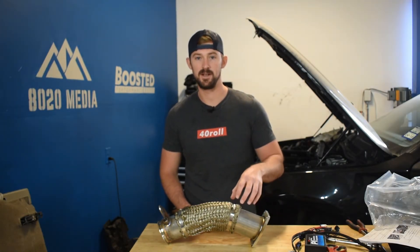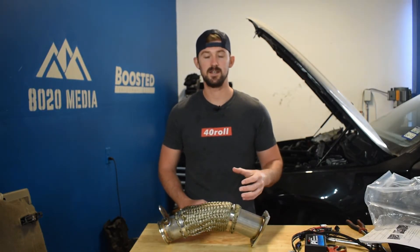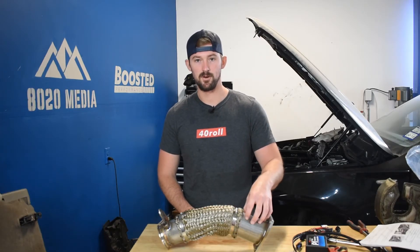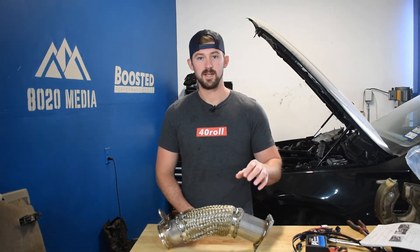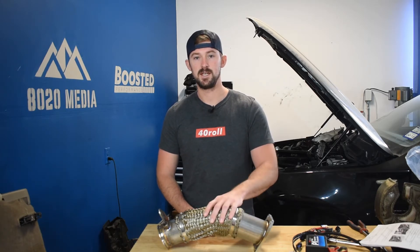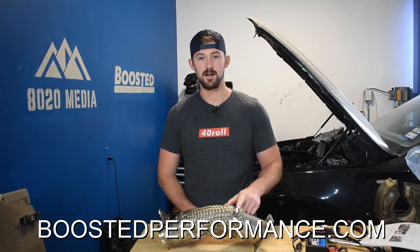Here we have our Boosted Performance Duramax L5P upgraded downpipe. This fits all 2017 to 2023 L5P models and, as we've discussed, it is hands down the best exhaust modification for the L5P. This downpipe is made from 304 stainless steel — one of the highest quality materials available — so it's not going to rust like some of the cheaper L5P downpipes on the market. It also has a heat shield to help reduce heat coming off the downpipe. We believe this is the best combination of price, quality, and performance on the market. Head on over to BoostedPerformance.com to pick yours up today.